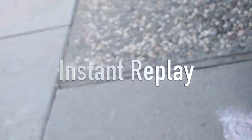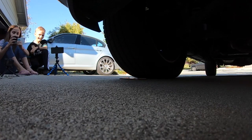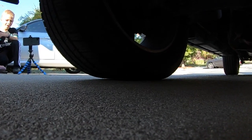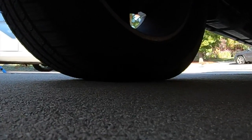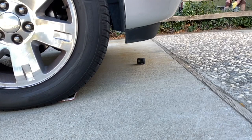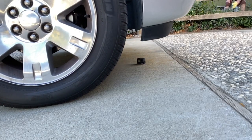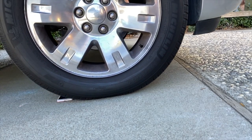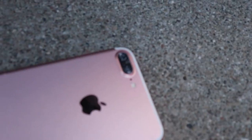Oh! Did you hear that crack? Let's see — nothing! Look at that. It's not really any damage, just the back camera.